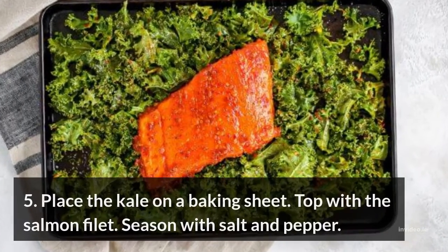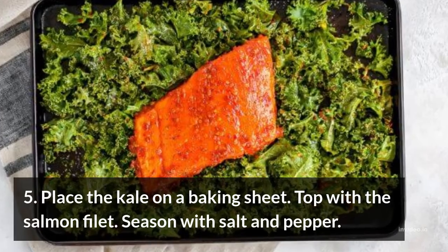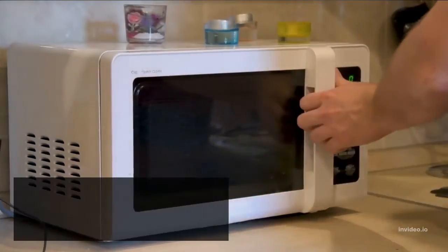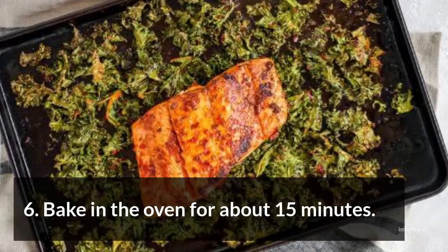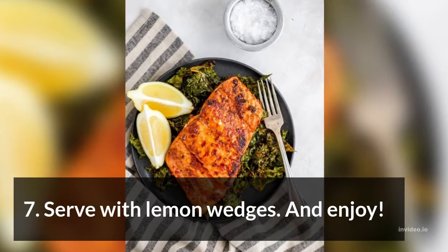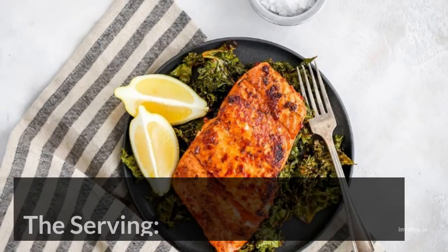5. Place the kale on a baking sheet, top with the salmon fillet, and season with salt and pepper. 6. Bake in the oven for about 15 minutes. 7. Serve with lemon wedges and enjoy.